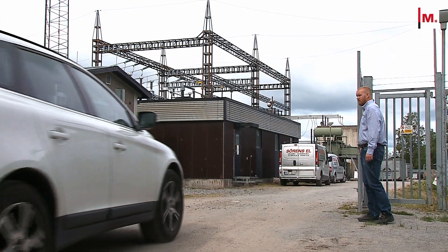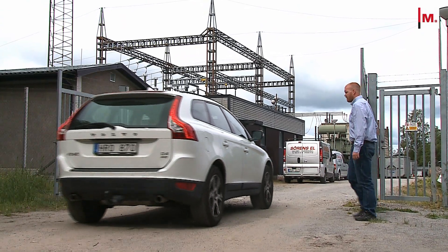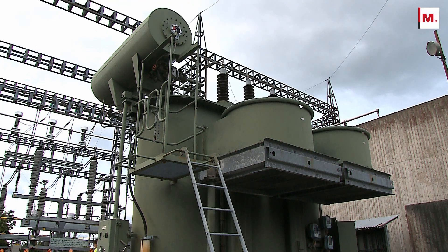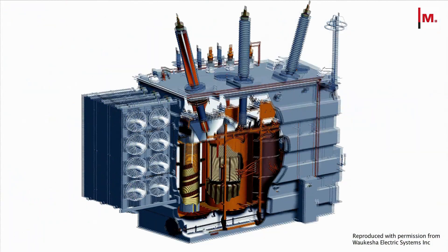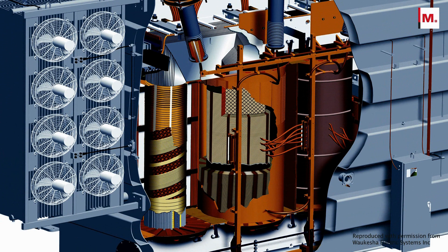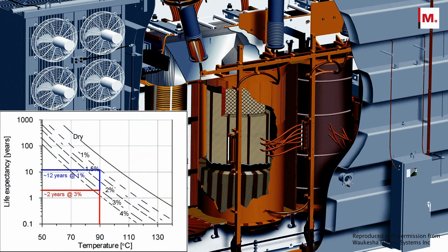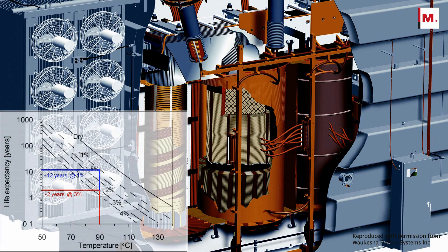Knowing the condition of the transformer insulation gives a correct input for risk assessments and asset management. Among other effects, high moisture content limits the loading capability, decreases the dielectric strength, and accelerates the aging of the paper insulation, thus reducing transformer life.